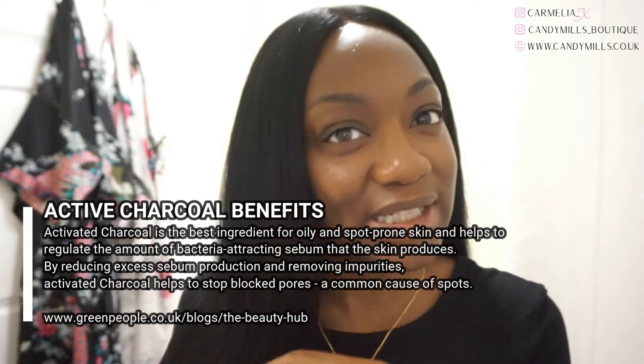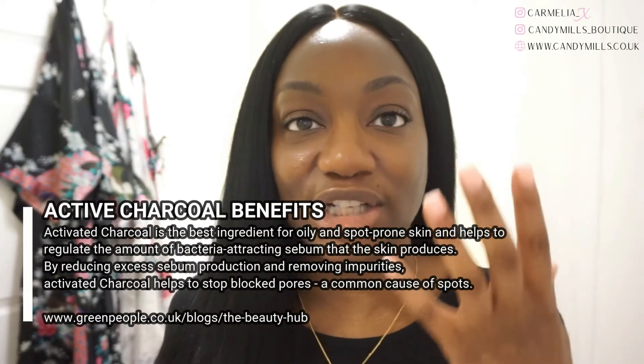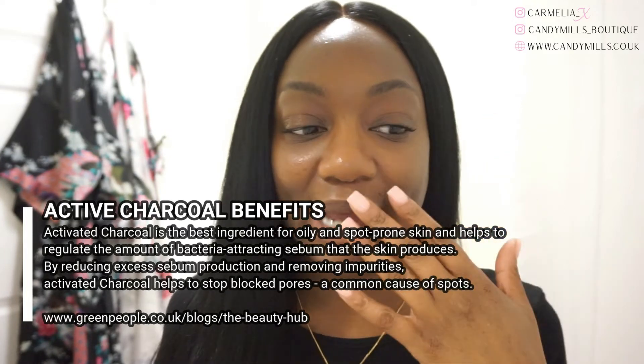That said, my skin felt clean, just not the way I would expect for a product with active clay in it. Every time I use products with active clay, you get that feeling that it's drawn out the oils — not a dry feeling, but a really clean feel. Whilst my skin felt clean, it didn't feel clean on the level I expected, and it didn't even feel as clean as the radiant spa bar.